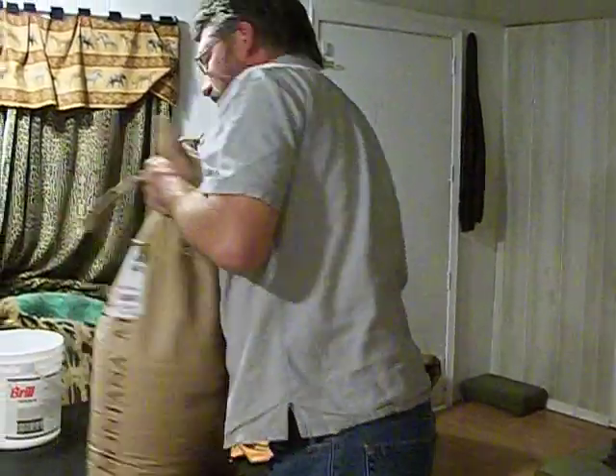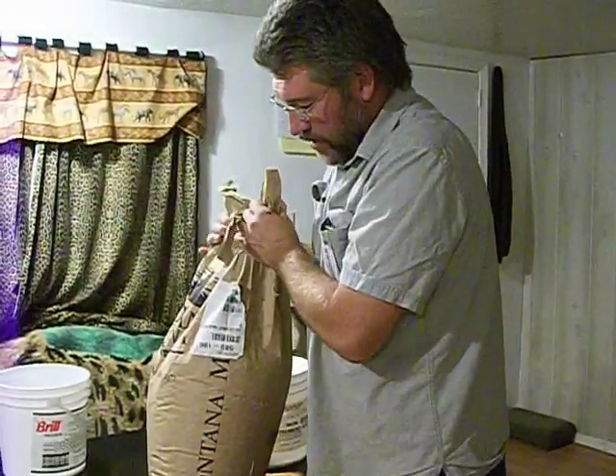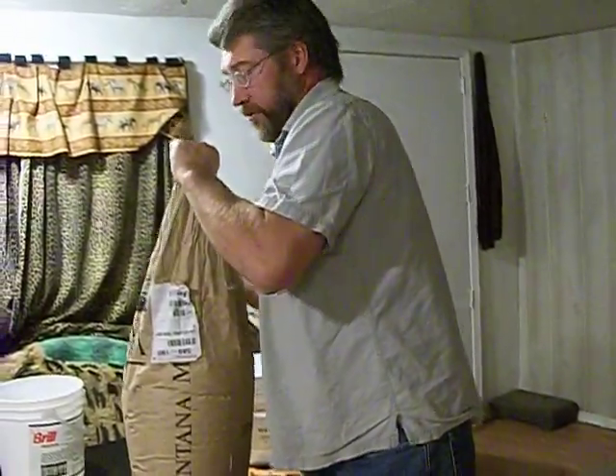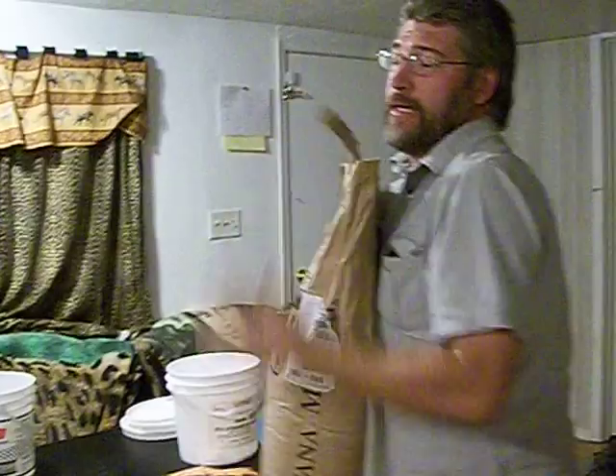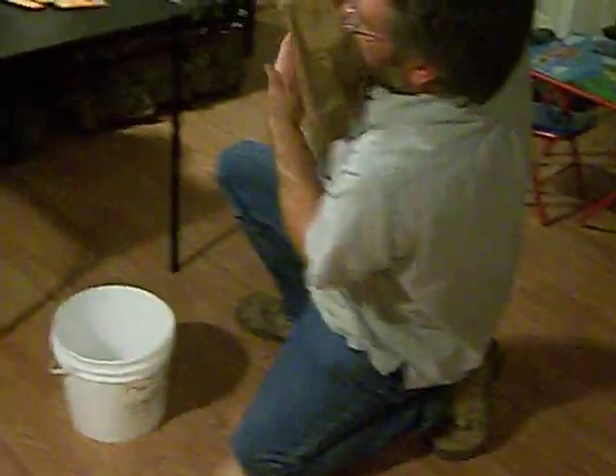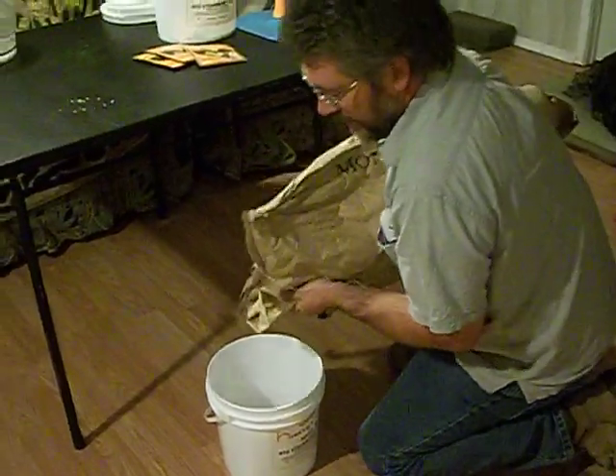This is a 50 pound bag of hard red winter wheat, and this stuff stores for 25 years. As you can notice, I'm not lifting it because it's a pain in the butt — I'm putting it on my leg.